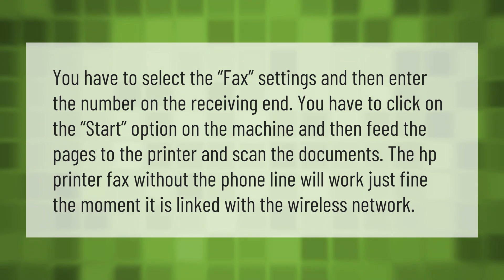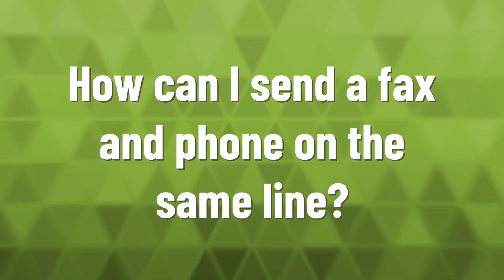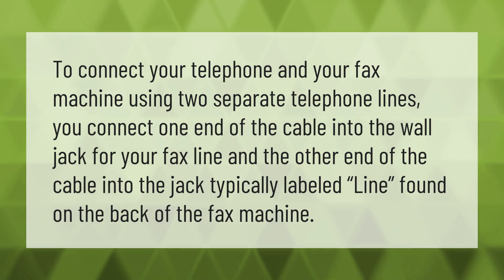To connect your telephone and your fax machine using two separate telephone lines, connect one end of the cable into the wall jack for your fax line and the other end of the cable into the jack, typically labeled 'line', found on the back of the fax machine.